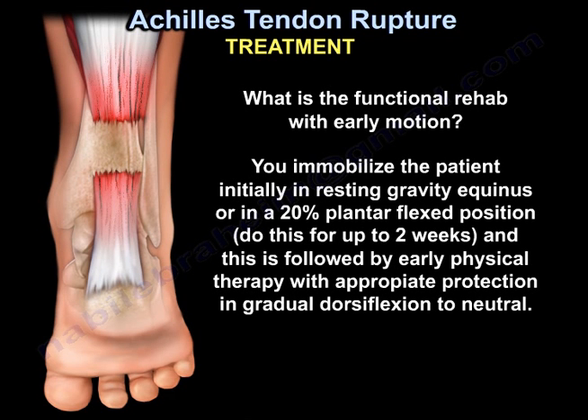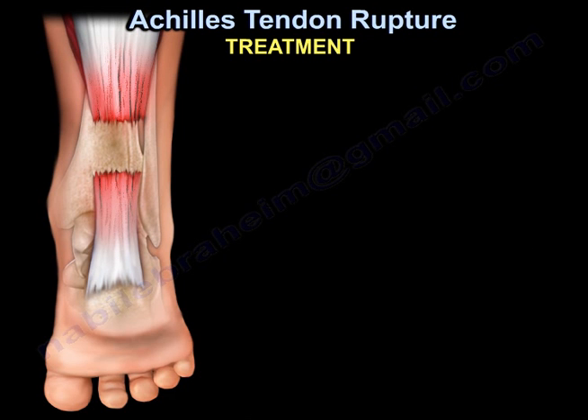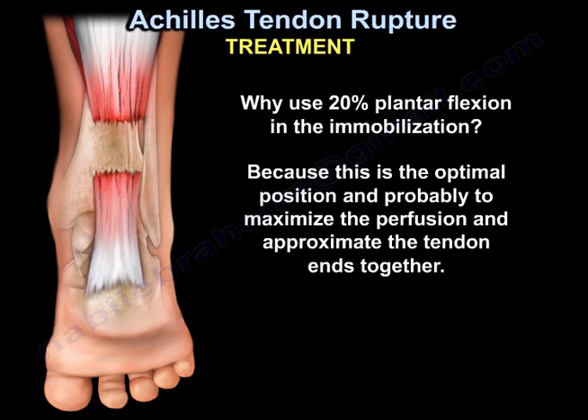What is functional rehab with early motion? You immobilize the patient initially in resting gravity equinus, or in about 20-degree plantar flexed positions, for up to two weeks. That is followed by early physiotherapy with appropriate protection and gradual dorsiflexion to neutral. The 20-degree plantar flexion is the optimal position to maximize perfusion and to approximate the tendon ends together.